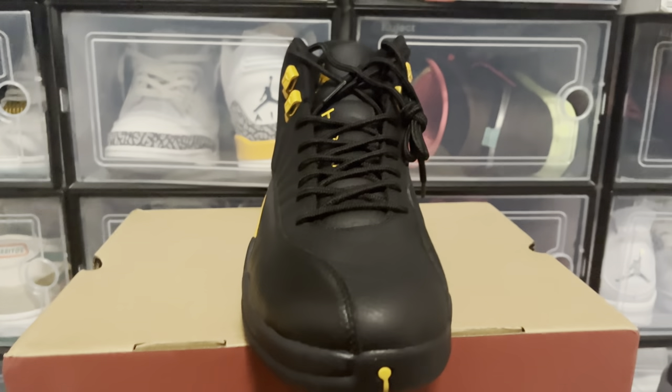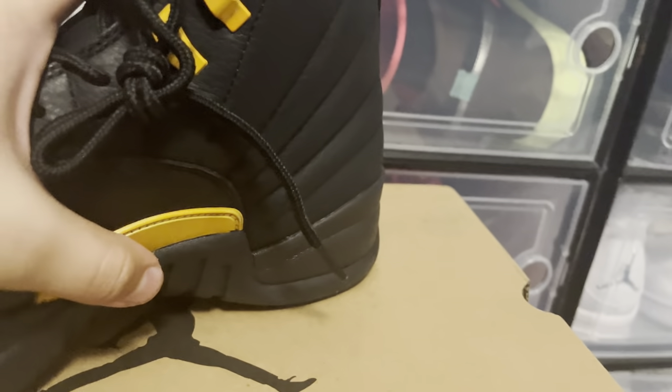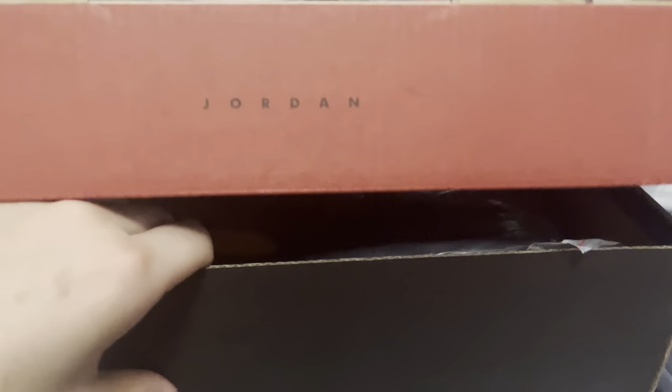For the front view, it will look like this. The tongue is not out of place yet because the lace is being tight. And on the inside of the box, we do have the other shoe.